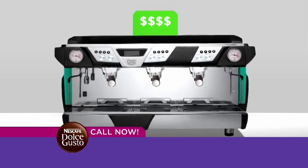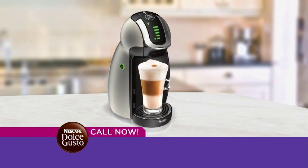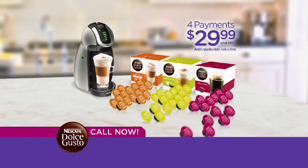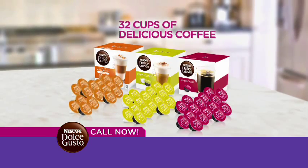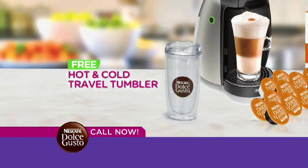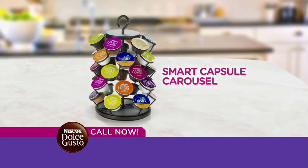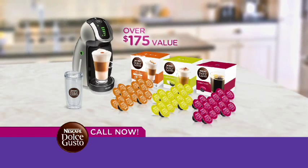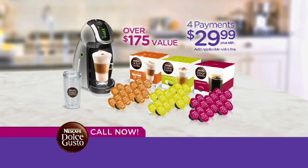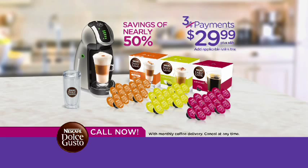You could pay thousands for a high-quality espresso machine, or hundreds for a coffee machine that does just one thing. Or you could call now and get the award-winning Nescafe Dolce Gusto for just four easy payments of $29.99. We'll also include 32 cups of our best-selling drinks — cappuccinos, caramel macchiatos, and Americanos — absolutely free, plus a free hot and cold travel tumbler. Everything valued at over $175. Call or click to order today and we'll drop an entire payment — just three payments of $29.99, a savings of nearly 50%.